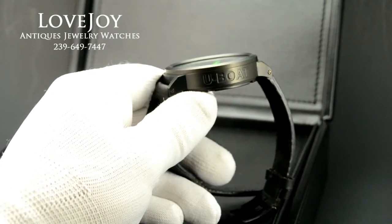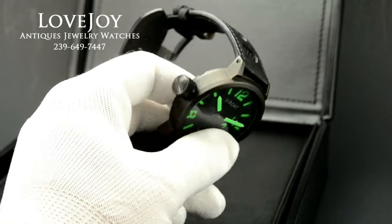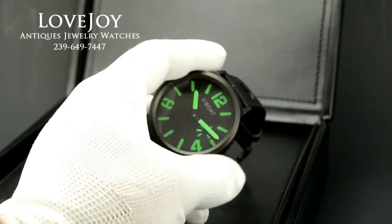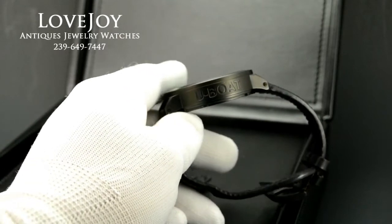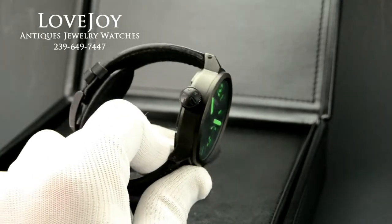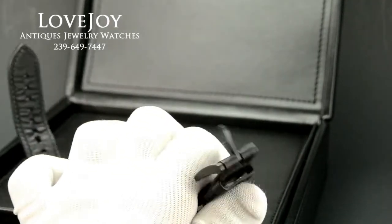A large size wristwatch at 50mm, not including the crown. The entire case has been PVD-coated to give it this black finish. That is in good condition — if you can see from the photos and the video, there doesn't really seem to be much wear on the PVD coating. The buckle also is PVD-coated as well.